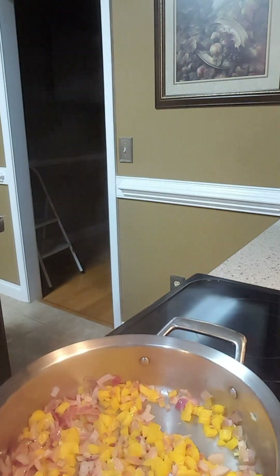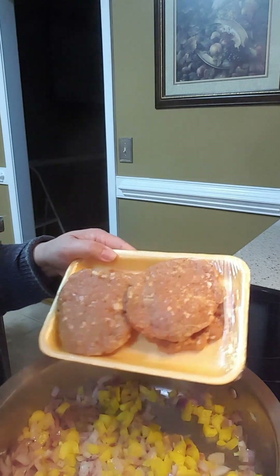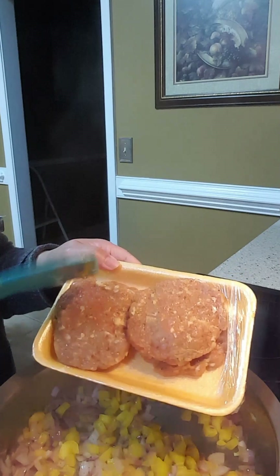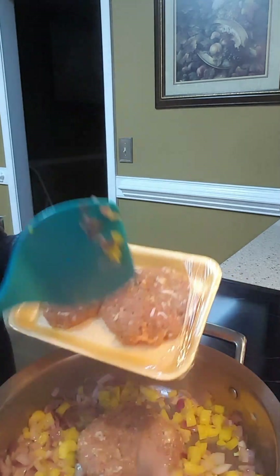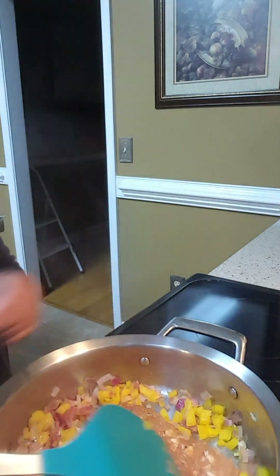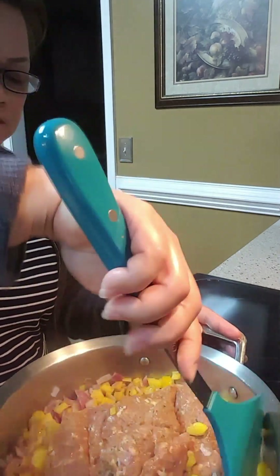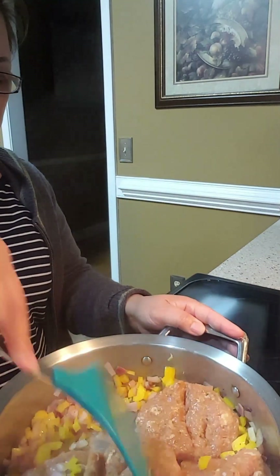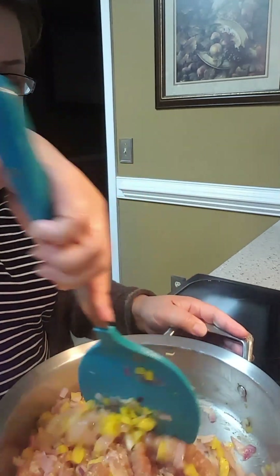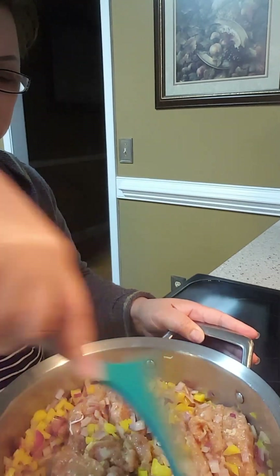Here's my chicken. This chicken guys, you can use pork, turkey — I have chicken here — sausage. These days they make chicken sausage now guys.